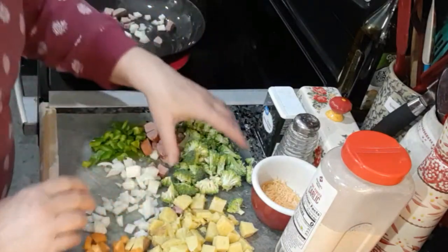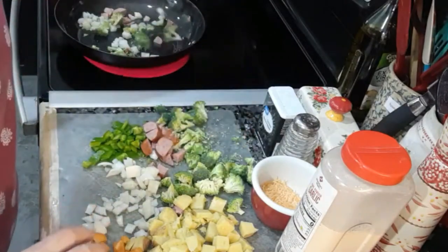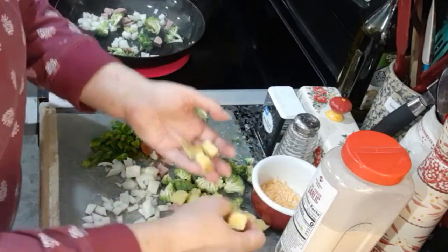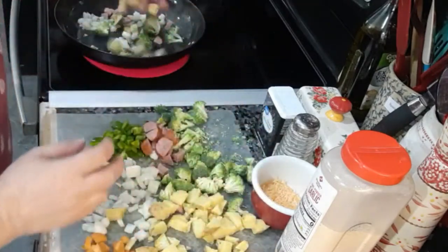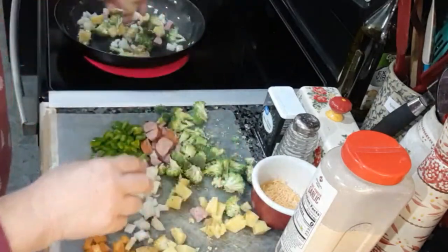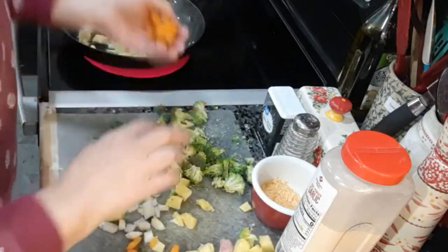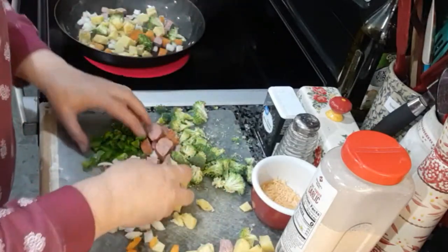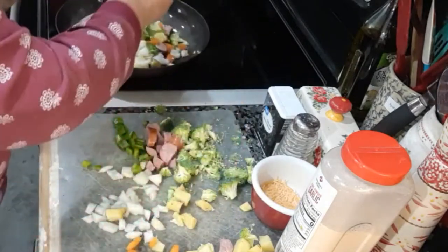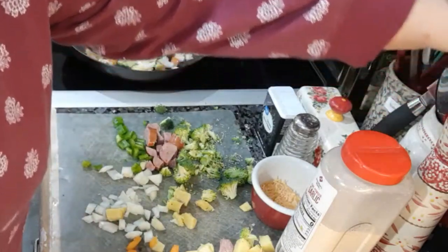I want to get my onions nice and caramelized. I've got some potatoes left over from last night's dinner, so I'm going to throw a few of those in. This is one medium potato cut up — I'll probably put in half of that. I've got different colored bell peppers and some broccoli, so I'll get that stirred up.